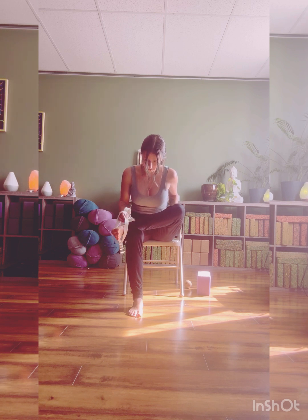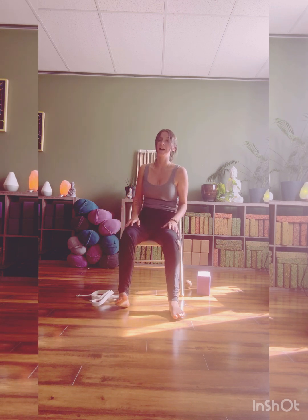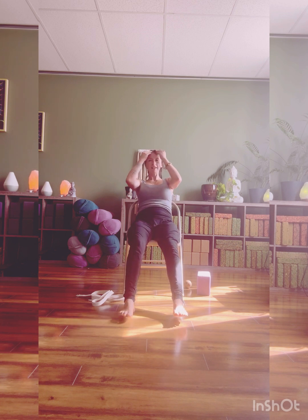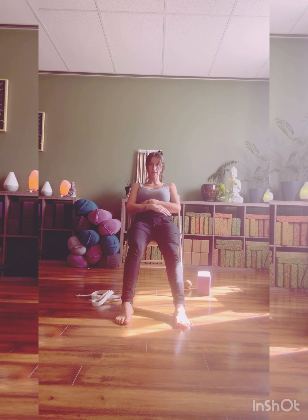Starting to sit nice and tall, we can drop our strap, release our legs, and sit back in our chair the same way we started. We finish our practice — chair shavasana. Arms are heavy, resting beside you or resting on your belly. You can tumble the chin towards your chest. Close your eyes if that feels good. Just taking a few last moments in stillness, bringing our awareness to our body — any sensation, any shifts or changes.